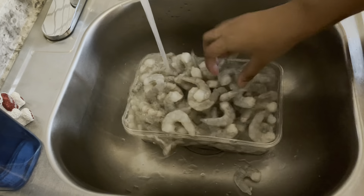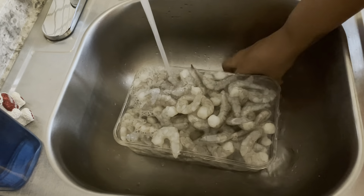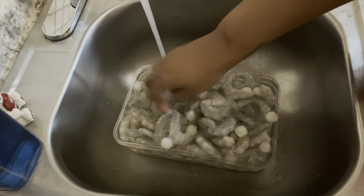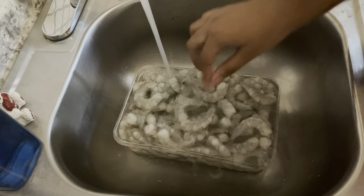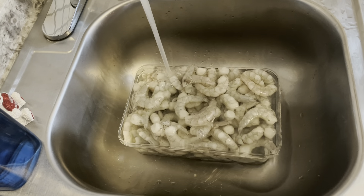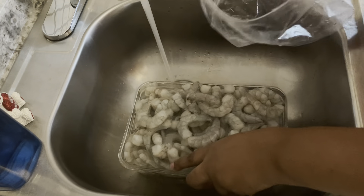Now I'm going to go ahead and put my shrimp in some cold water. I thought I left these in the refrigerator to unthaw so when I got ready to devein them it would be easy, but when I went to grab them they were still frozen — so I'm just going to let them soak in cold water to unthaw as much as possible.